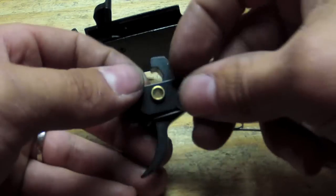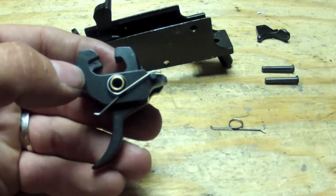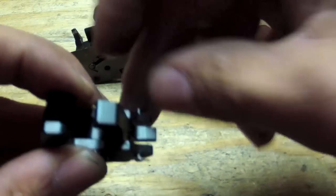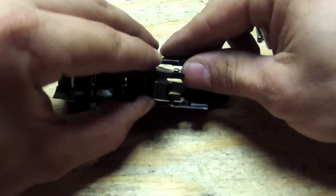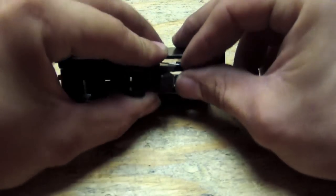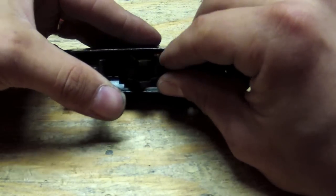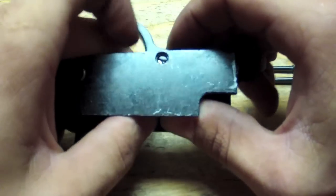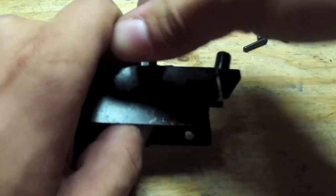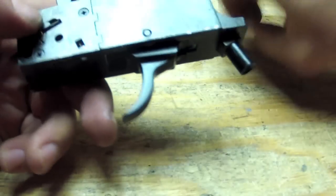Next you're going to put your springs back in. Remember the bent part goes on the bottom, and do the same with the other side. Then we're going to just drop it right into our trigger box, which can be a little bit tedious. There you go - triggers in. Put the pin back into our hammer.